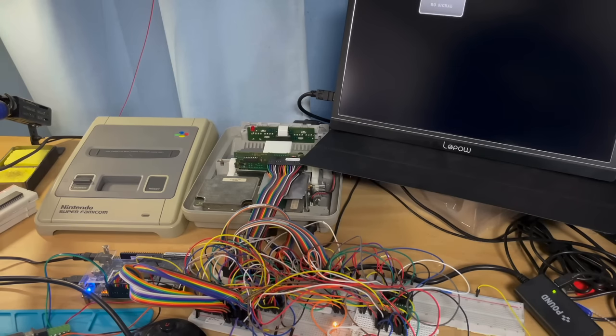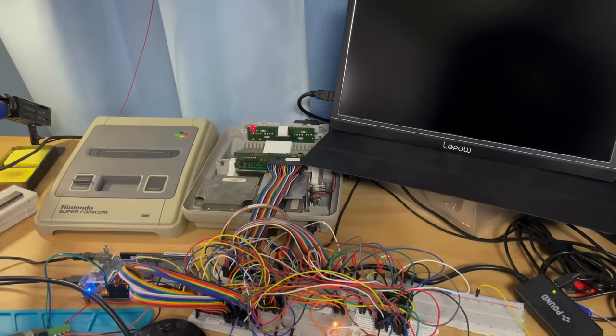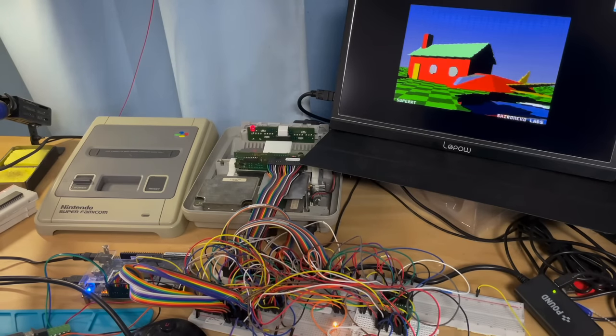What we have here is an unmodified Super Nintendo, well, aside from the lid having been taken off. And if we switch it on, we get this. The scene you see here is entirely ray traced in real time on the SNES — well, technically not completely on the SNES.